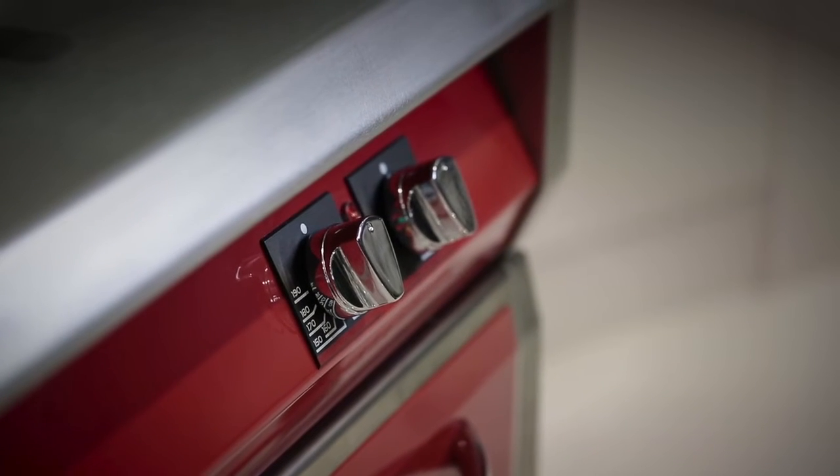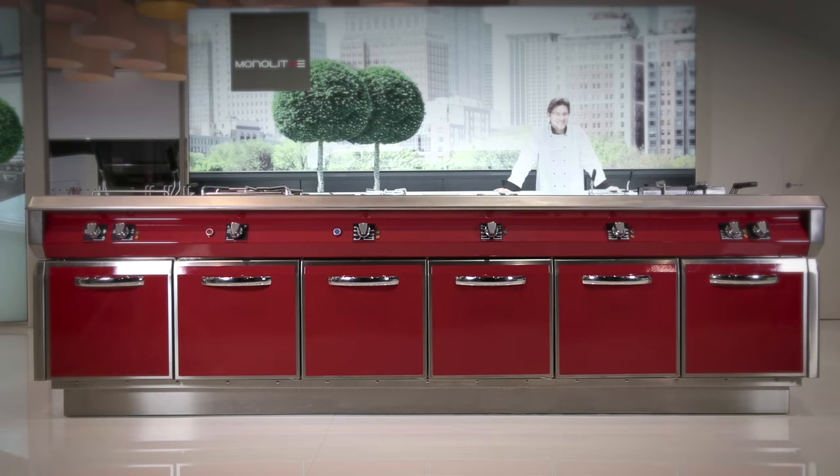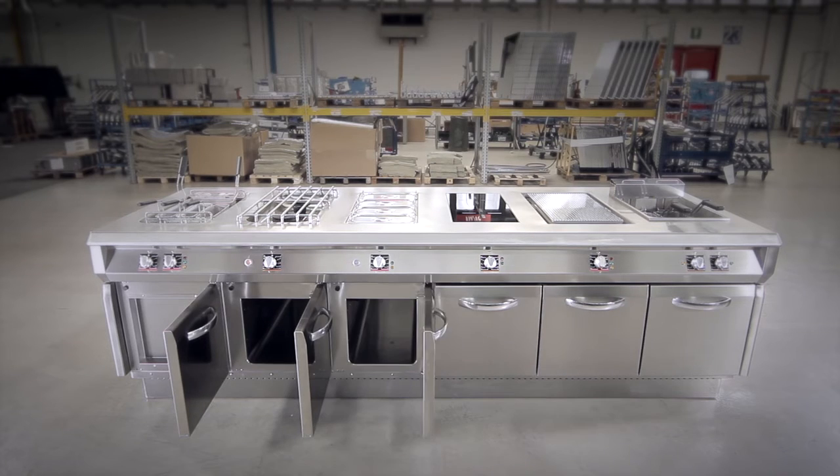Monolate is the perfect solution for your customized cooking block, with the highest level of hygiene, solidity and performance, held in a unique one-piece top and enhanced by 90 years of Angelo Po catering experience.